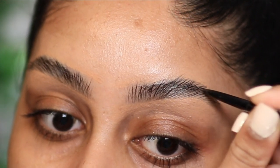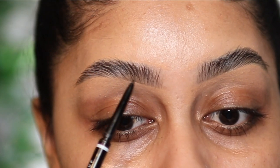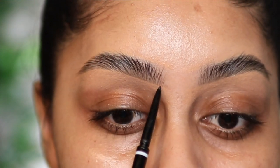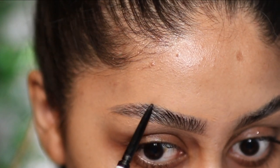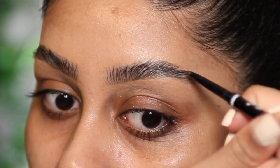So now I'm going to use a NYX microbrow pencil in the shade black. I really like this one because it's super thin and it's also really affordable. I barely do any strokes — just two or three where I feel like there are sparse areas.